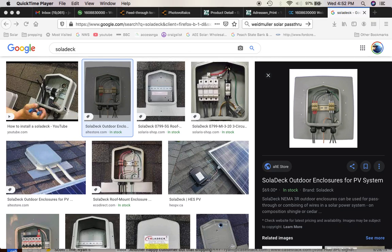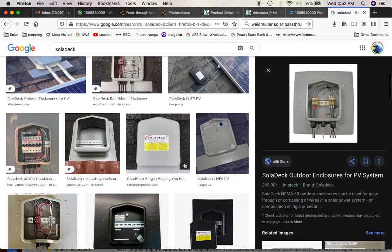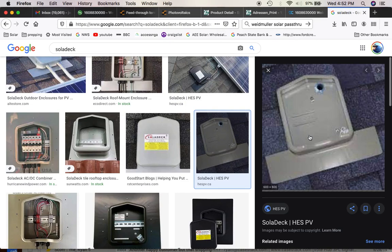They've got to be protected because there's more of a risk of arc with DC. These images I'm showing you right here are Solidex. The Solidex is an industry standard roof entry box. This is perfect for what you're talking about doing — that's the basic Solidex right there.